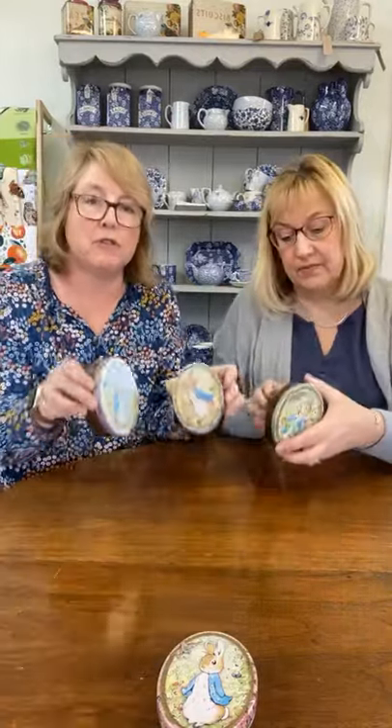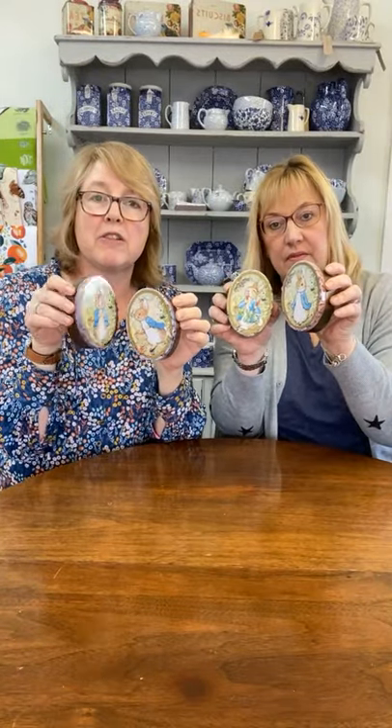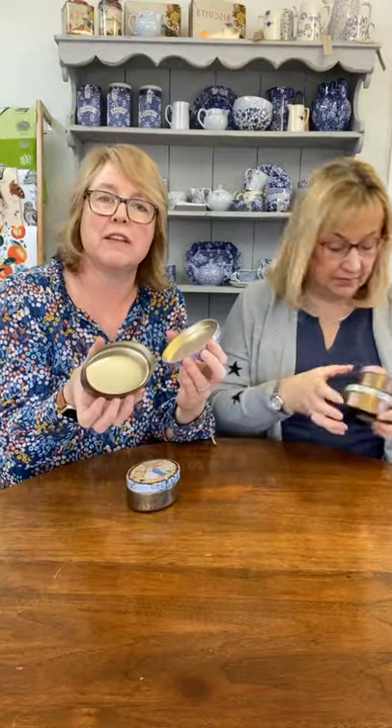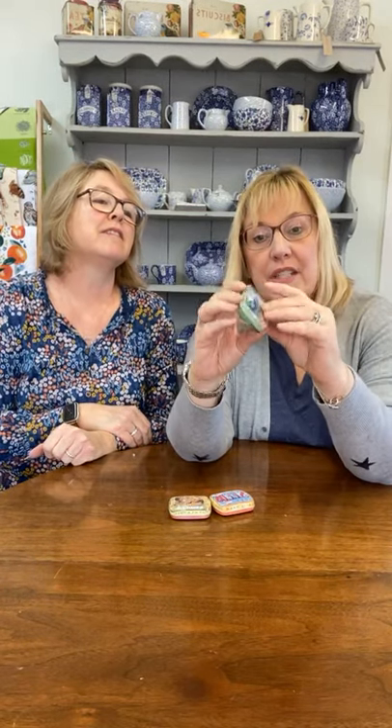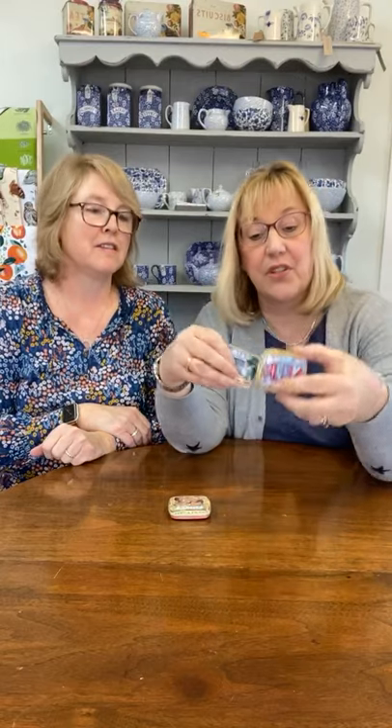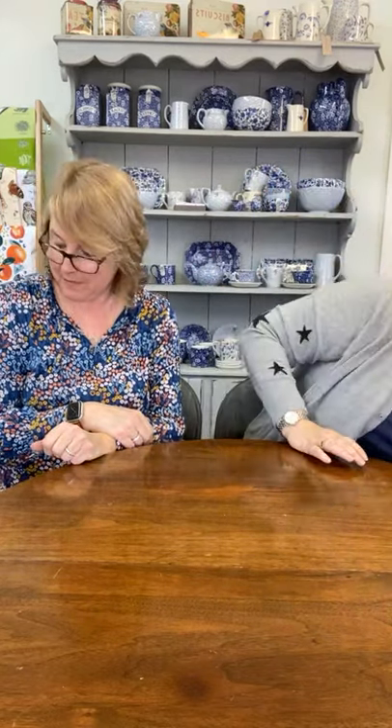We have these four little cute oval tins, each identified by a slightly different colour on the edge — pink, green, blue, purple — and the little pictures are different on each. The lid just comes off, get your mints in there. And these little mini tins are from Matthew Rice, who was Emma Bridgewater's husband — really cute little ones for mints or pills. One with a cat, one that says seeds, and one that's the mother hen. Very cute little easter basket fillers.